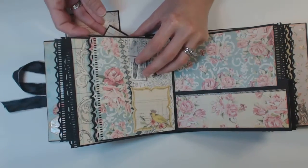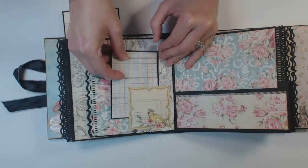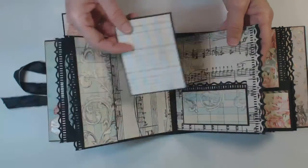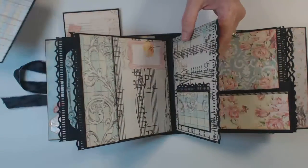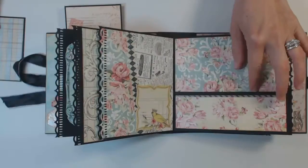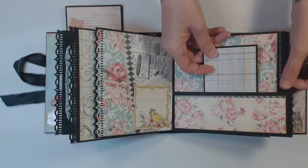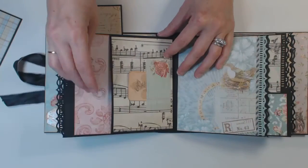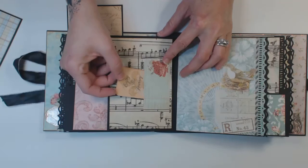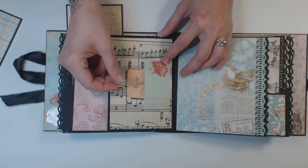I need to go through and add some more little photo mats, but I left this part open so you could slide a photo inside here. And this one here is a little pouch. And then again, the back here is a pouch. And I added a little cut-apart with a little tag in there also. So that's section three.